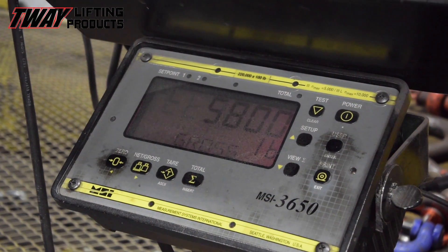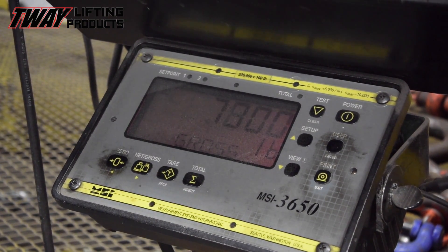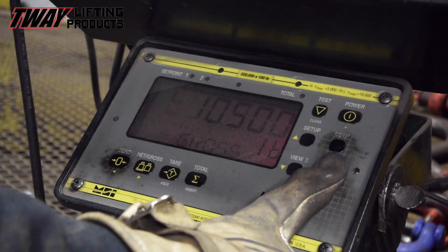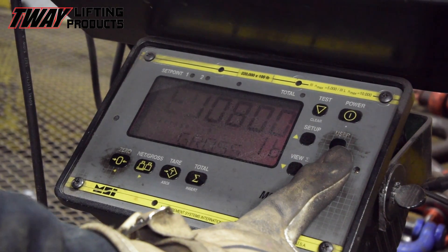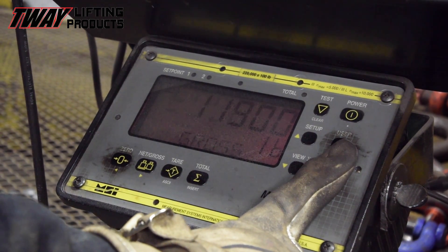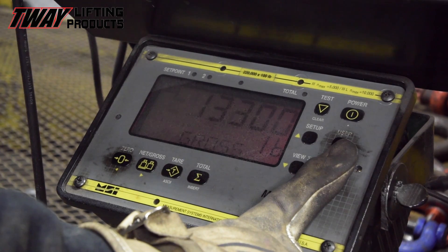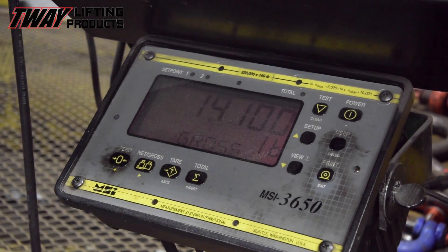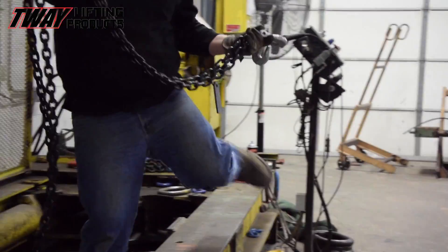This hydraulic inclined proof testing machine will develop up to 220,000 pounds of force. Properly tested, a chain sling will stretch 5 to 10 percent under a calculated load. This stretch subjects the assembly to forces in excess of normal use conditions, so any weakness of a component will become evident here.